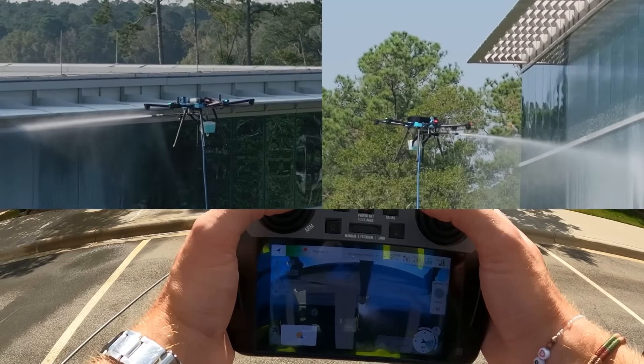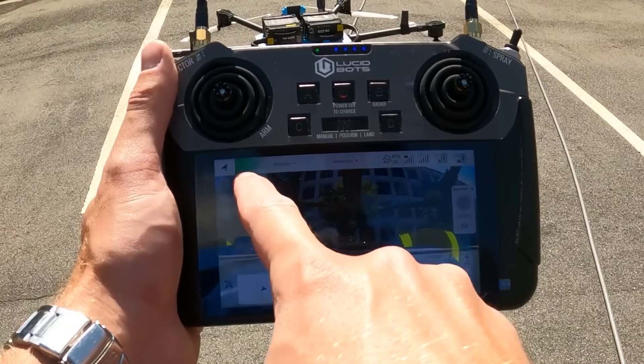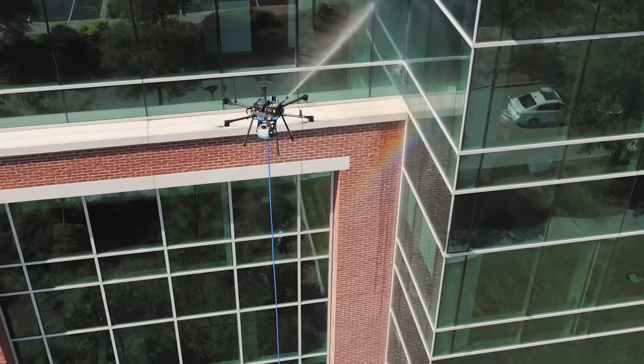The onboard chemical tank gives you precise mix control right from the controller. And with GPS lock and anti-collision radar, Sherpa stays locked in and out of harm's way.